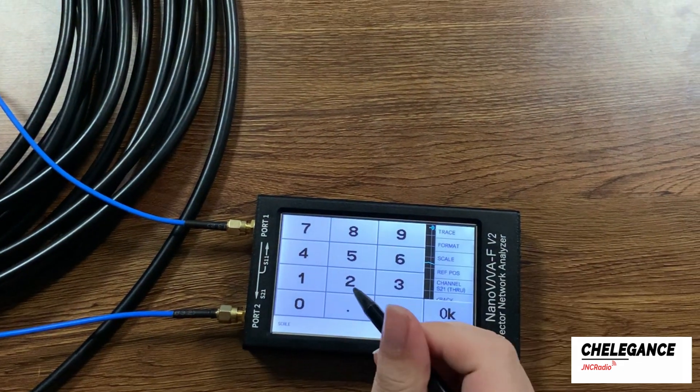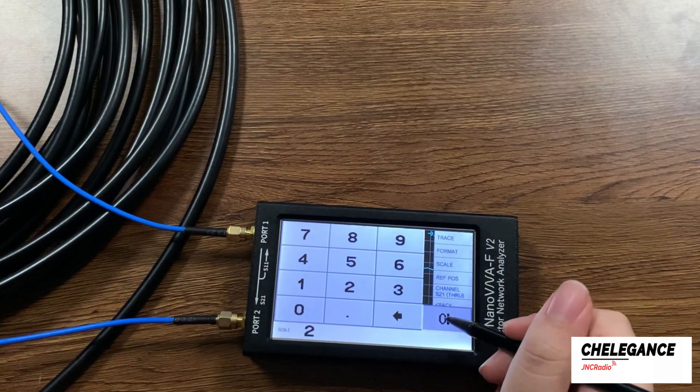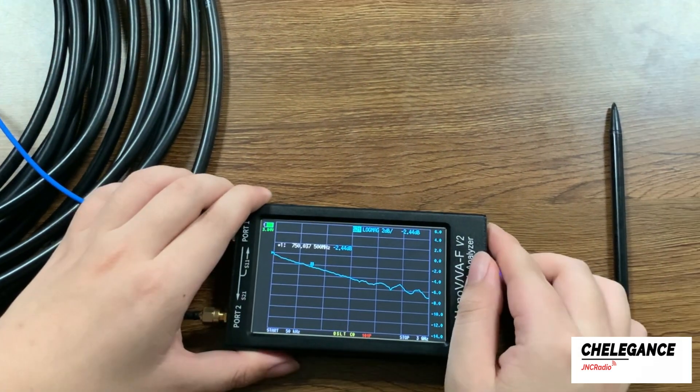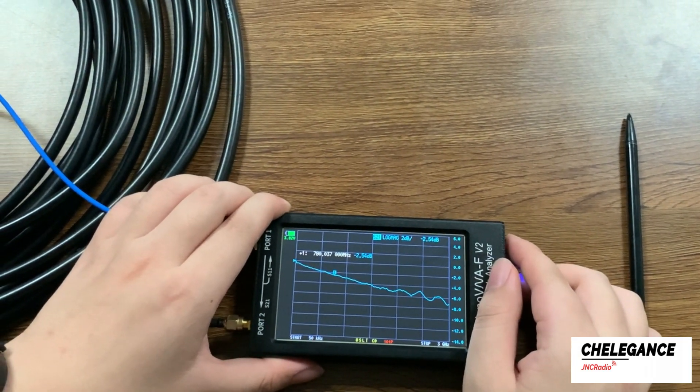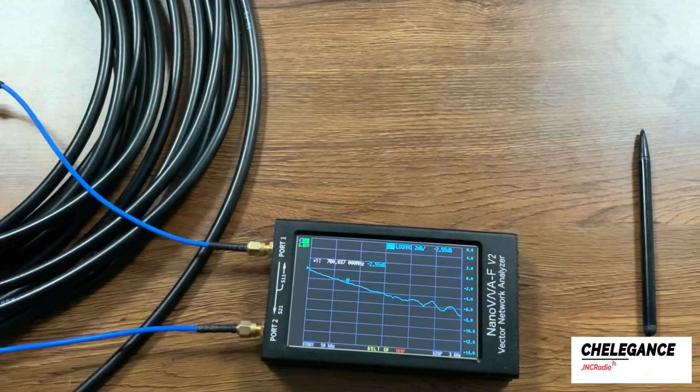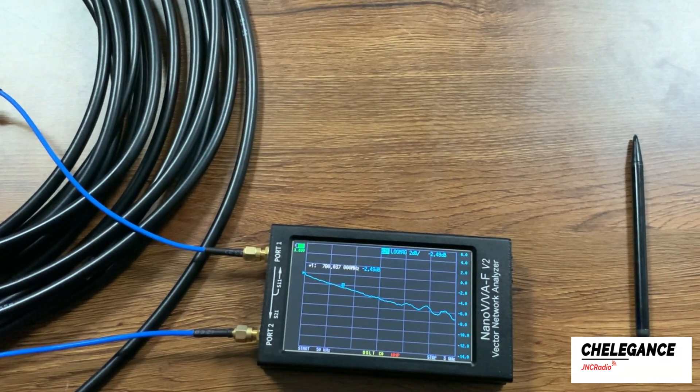then scale, and we'll enter 2 and move the marker slightly. Now this will give you a clearer view of the insertion loss. That's it for this installment of the video, thanks for watching.